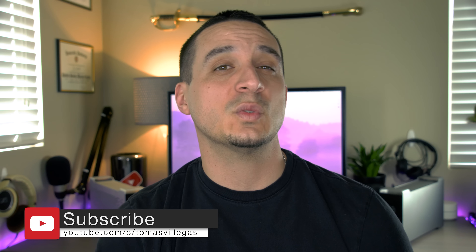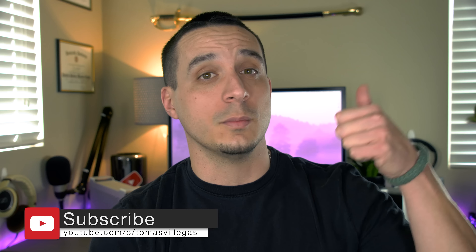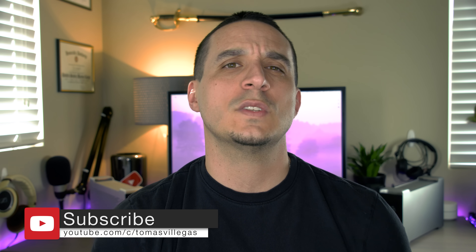Well, that about does it for me in this one. If you liked this video, please feel free to give me a thumbs up. Thanks for taking the time to watch. I'm Tomas and I'll catch you in the next one.